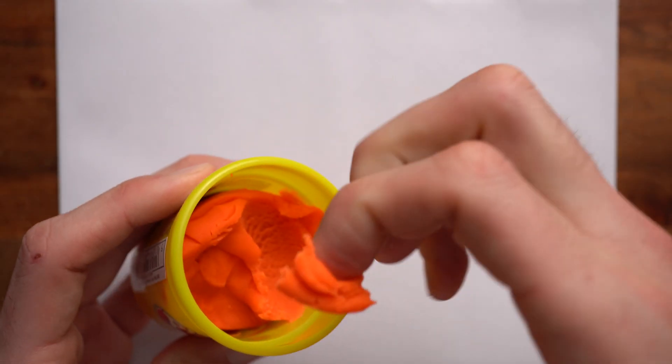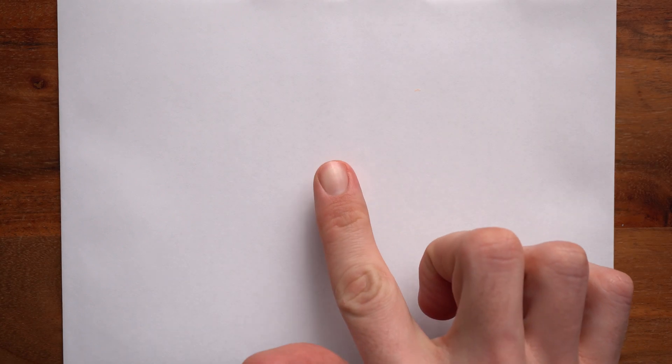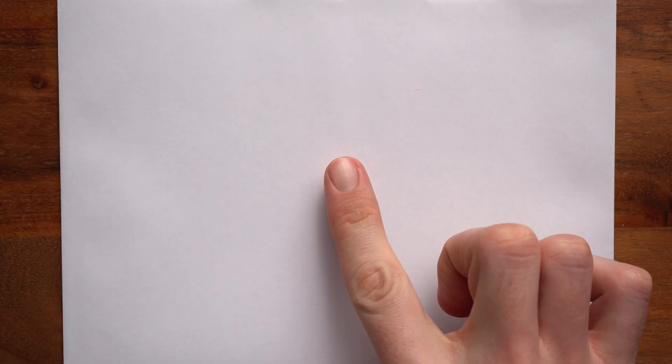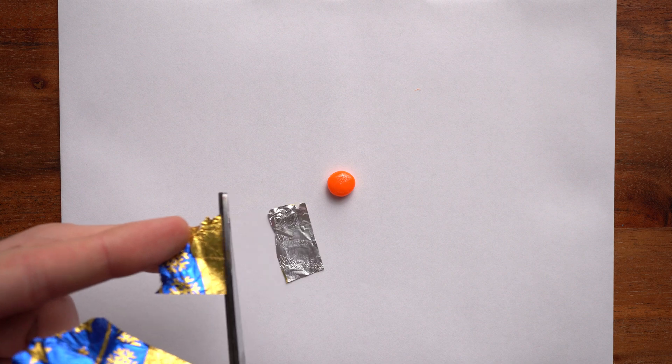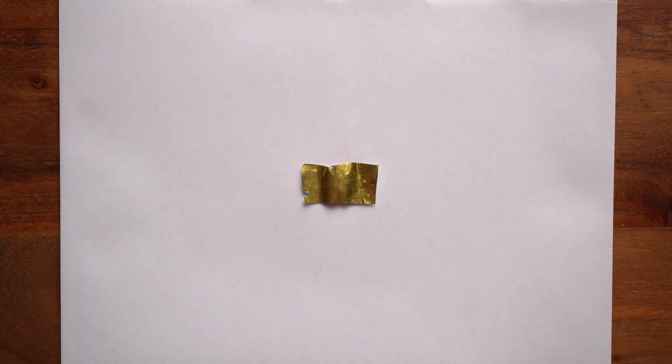Step three: take your first color of Play-Doh and roll it up into a little ball with your fingers. Put it on a piece of paper and gently press it down. This will be your fake lens. If you don't want the tinfoil to stick to the lens, put some oil on your finger and gently dab the lens. Step four: cut out a piece of the tinfoil. Remove all the wrinkles and then gently put it on top of the lens.